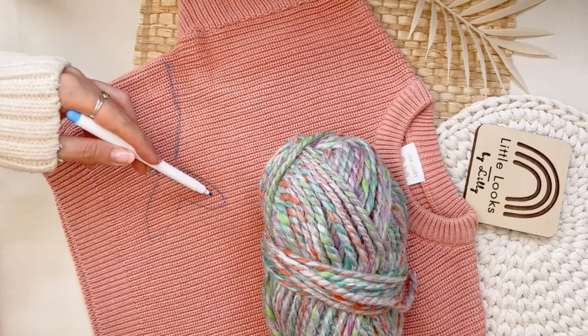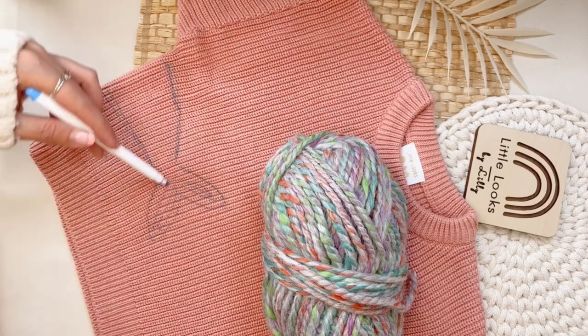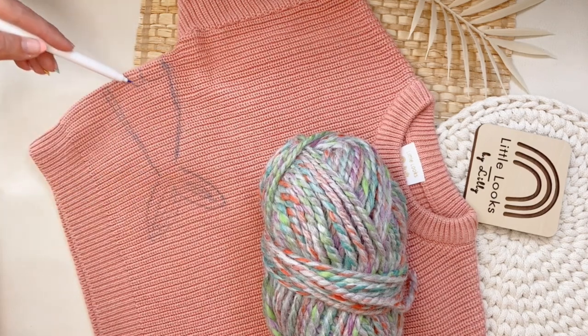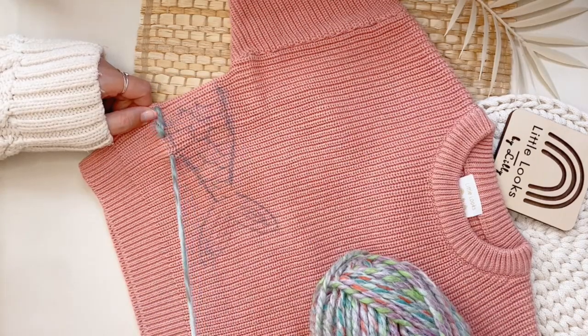Welcome back to another tutorial Tuesday. Today we're going to embroider a mermaid tail. I got this multi-colored yarn that reminded me of a mermaid and I knew I needed to make a mermaid tail with it. It just so happened that one of my customers ordered a mermaid tail on her sweater.